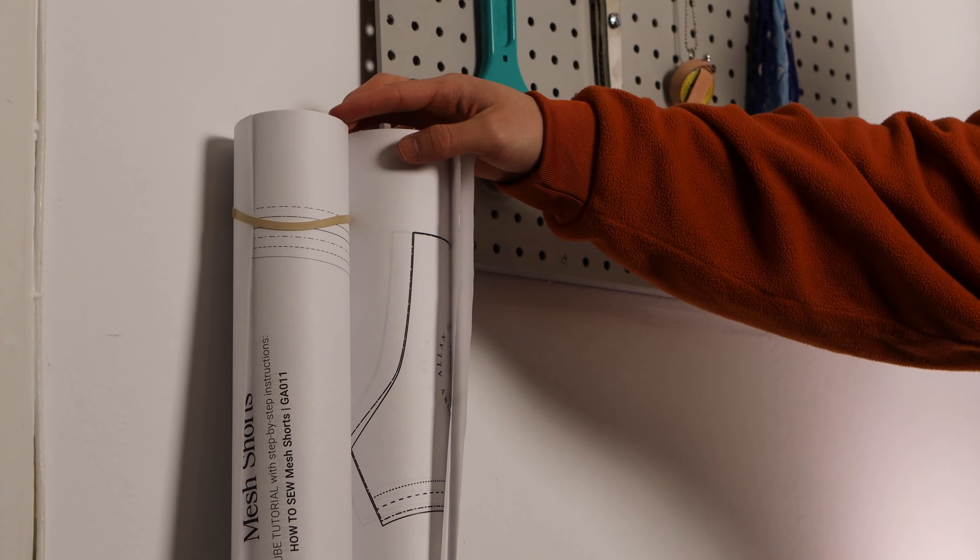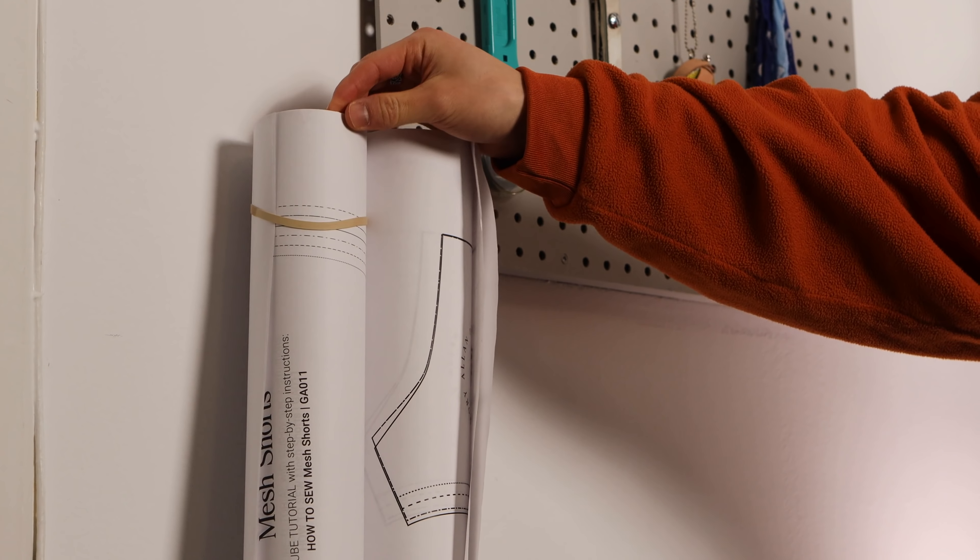Here's a pattern making hack that no one is talking about. Back in the day I'd have to go thrifting to find a garment, bring that home, seam rip it, use all those separate panels, iron them out, and use that as my pattern to trace on other fabrics.